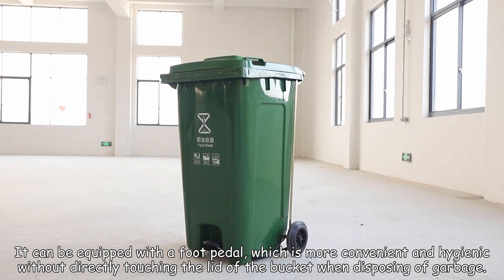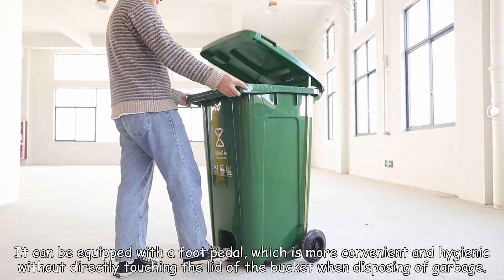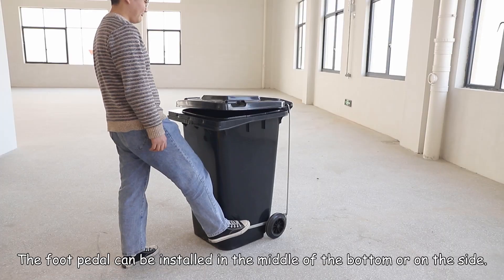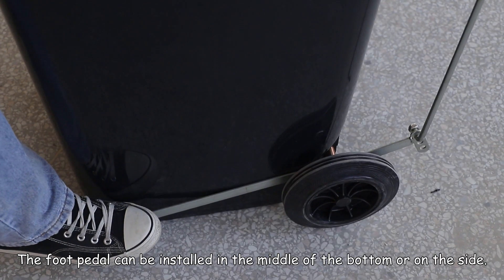It can be equipped with a foot pedal, which is more convenient and hygienic without directly touching the lid of the bucket when disposing of garbage. The foot pedal can be installed in the middle of the bottom or the side.